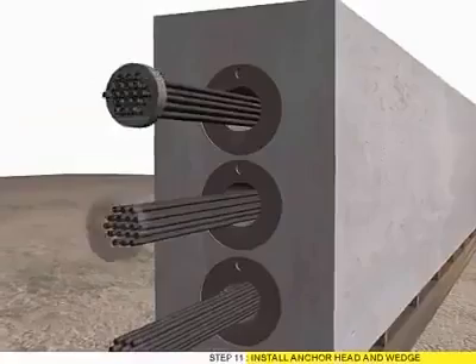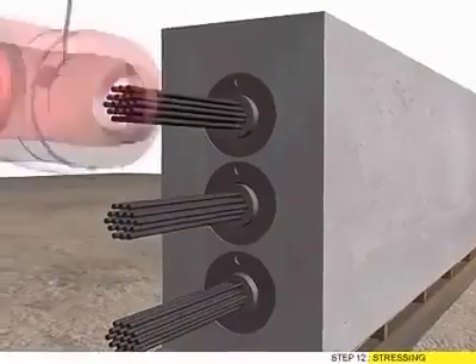Step 11: Install anchor head and weight. Step 12: Stressing.